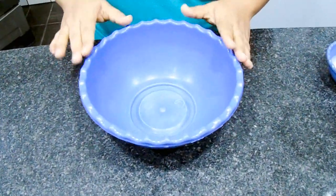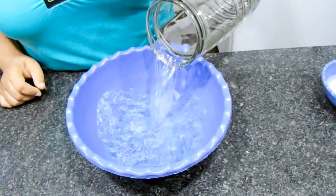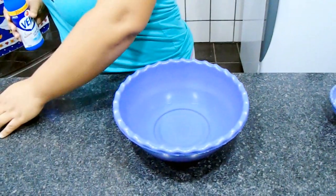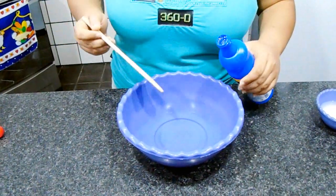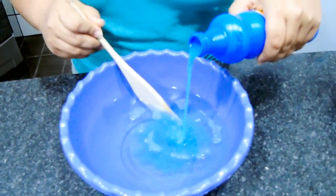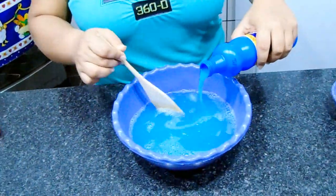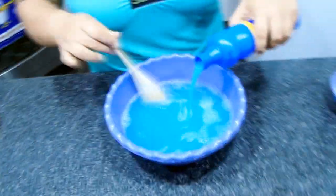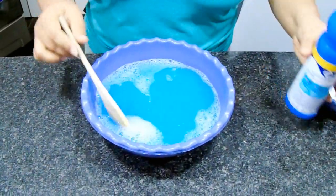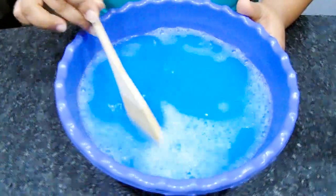Agora vou vir com a minha bacia, adicionando os 900ml de água que ficou aí. E vou estar adicionando agora o multiuso. Lembrando que esse multiuso, a textura dele é líquida, ele não é grosso — olha a textura dele aí. Você vai mexendo bem pra misturar. Ele é bem cheiroso aqui, dessa marca que eu tô utilizando. Já misturei bem.